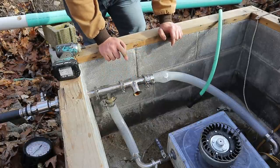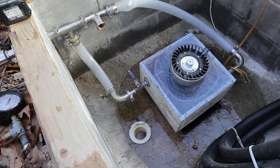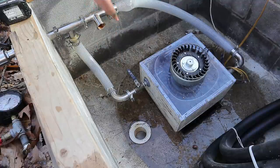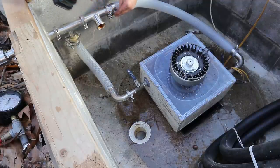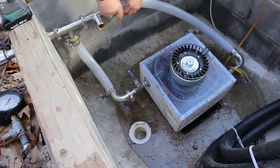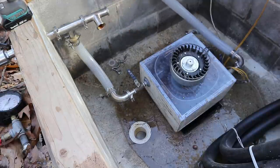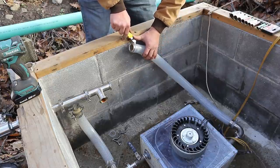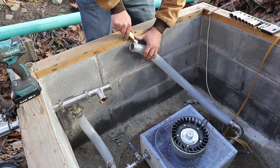I chose these fittings specifically because I can very quickly change the entire system configuration. Or if, for example, I discover that I need bends, I can very quickly and easily just add them on. These fittings have some barbs in them, and even though the hose expanded, they want to stick on there really well, so I have to cut them off instead of trying to fight with it.